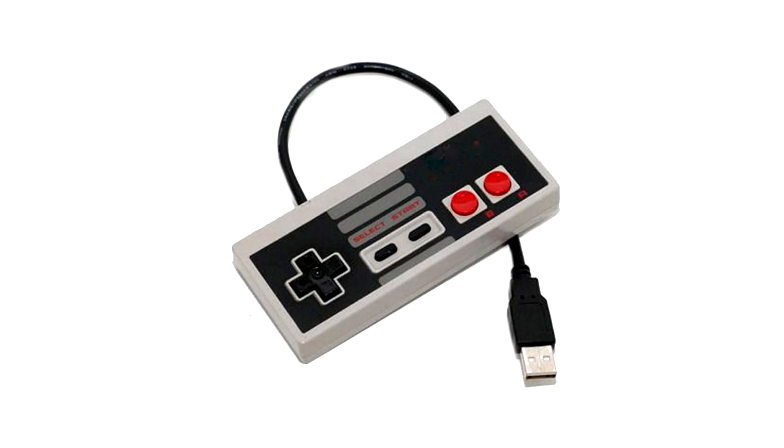They're releasing it on November 11th and it has a lot of classic NES games packed into it. You just hook it up to your HDTV via HDMI cable and play the old games like you used to. There's even a small NES controller that comes with it, and you can buy a separate one to play multiplayer games.